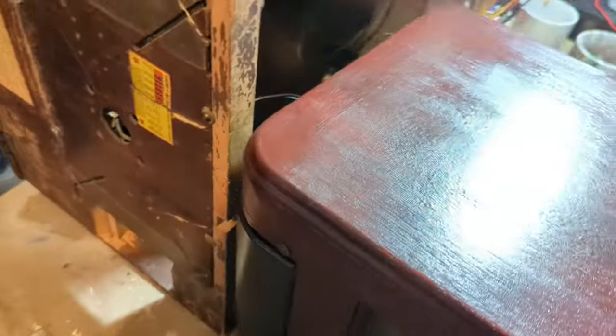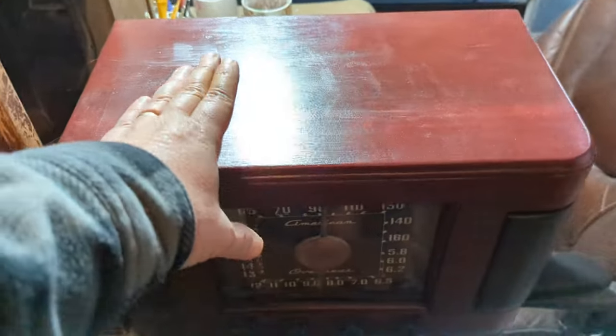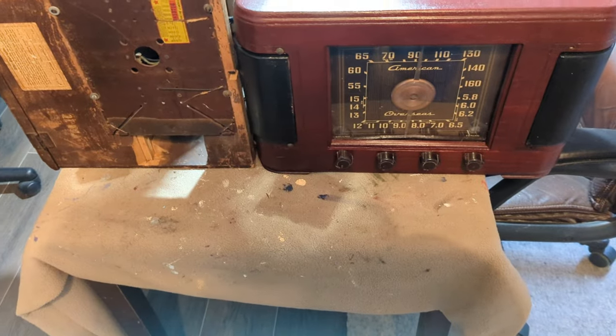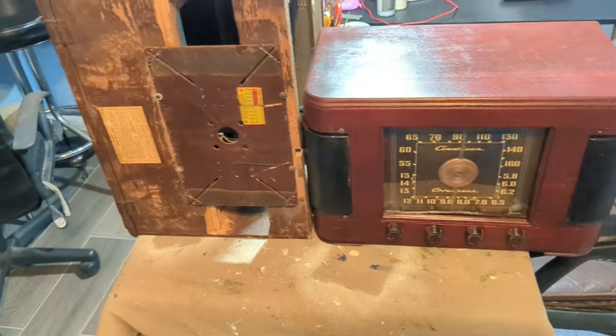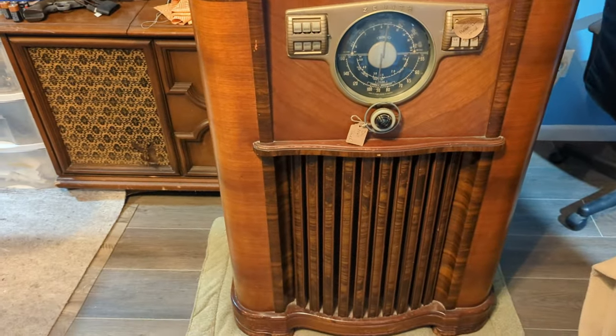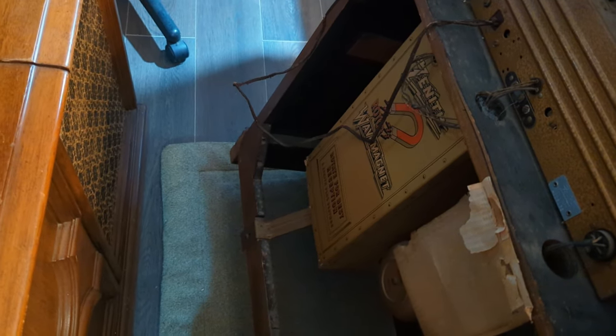My client has about nine or ten grandkids and he's getting little radios like this and the others I've done for him, refinishing them, and he's going to give one to each grandkid. This Zenith he's keeping for himself. It's really cool — it's got one of those loop antenna spinners so you can rotate it for best reception, and a great big 10 or 12 inch speaker.